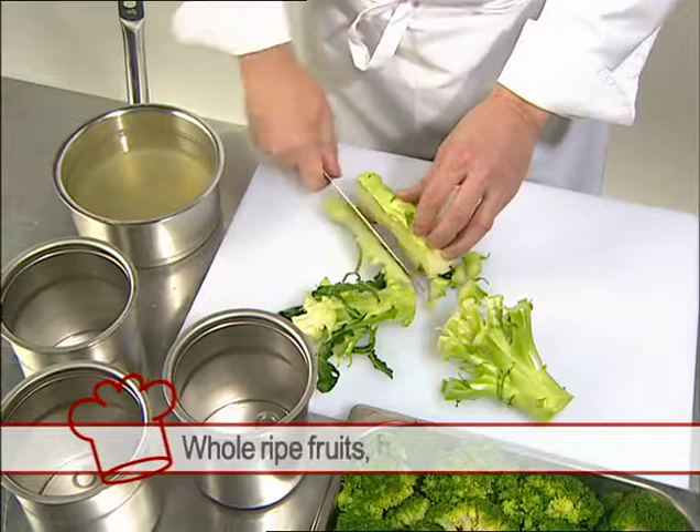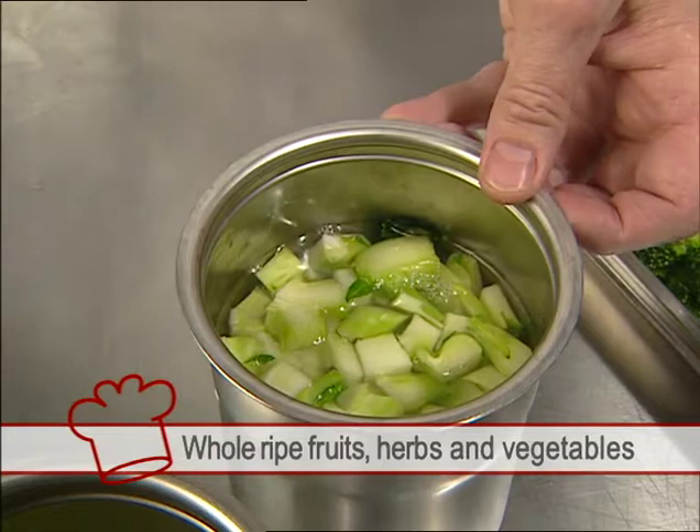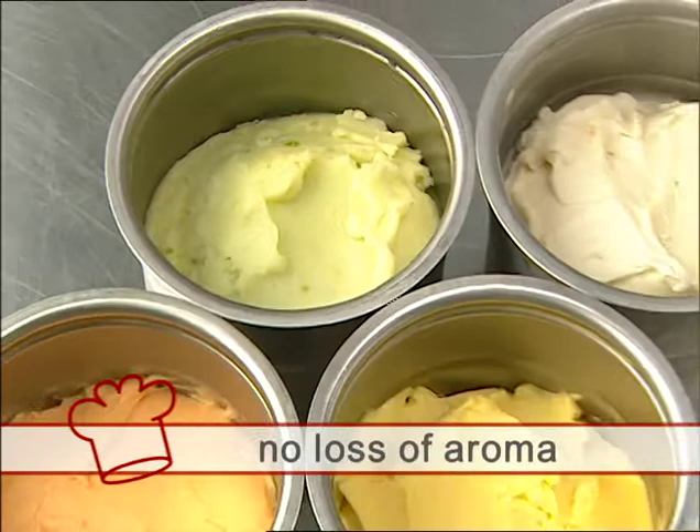PacoJet can also process whole ripe fruits, herbs and vegetables, including stalk and skin, without the added effort of pureeing and straining. With PacoJet, there is no loss of aroma, as is the case when pureeing with a mixer.